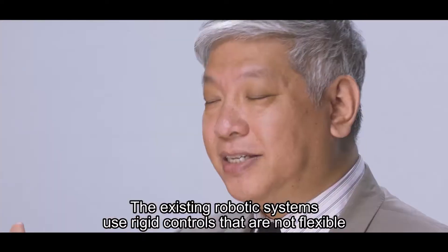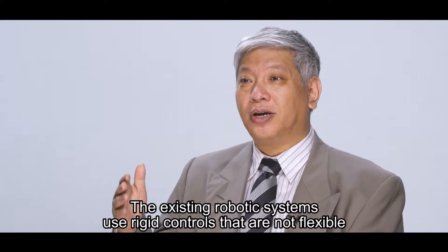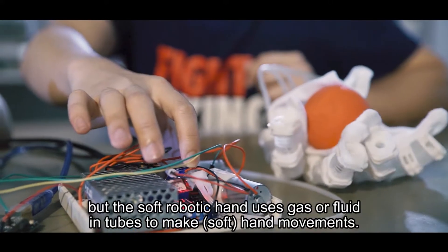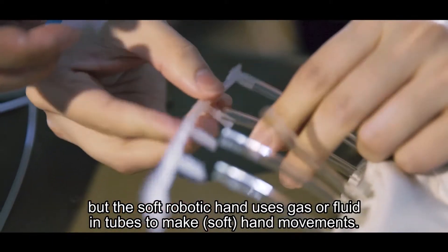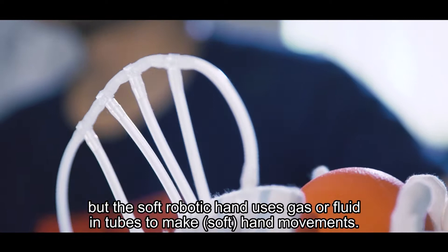The existing robotic system uses rigid control which is not flexible, but the soft robotic hand uses gas or fluid by a tube to make hand motion.